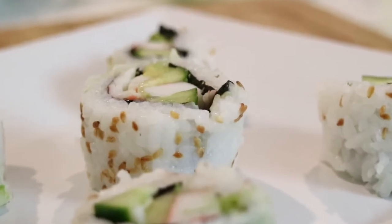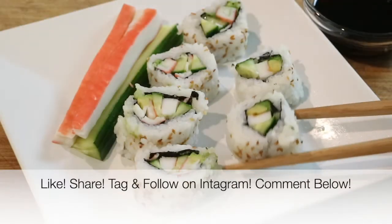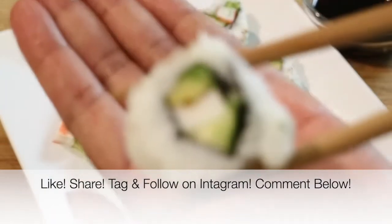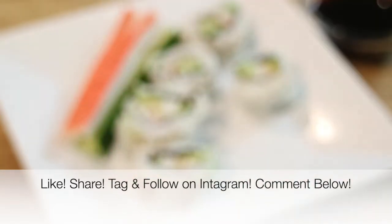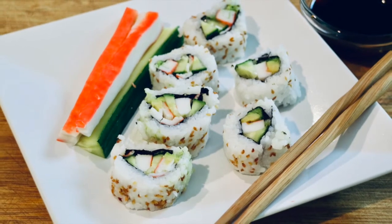That is it you guys! If you enjoyed this video, please give it a big thumbs up. Share this video with everybody you know, especially if they love California rolls. Follow me, tag me on Instagram, take a picture — I would love to see it. And if you give this recipe a try, leave a comment down below and let me know what you think. Now before you leave, don't forget to like, share, and subscribe to my channel by clicking that box you see right there. Until then, thank you so much for watching, I love and appreciate you all, and I will see you very soon in my next video. Bye bye.